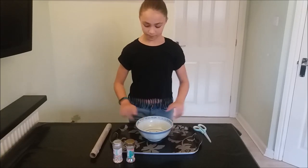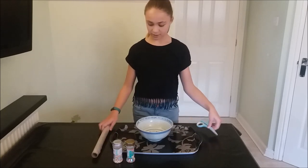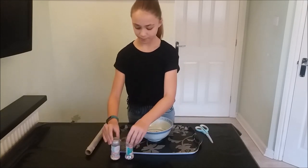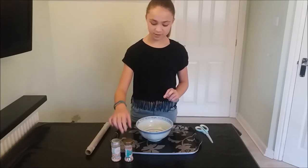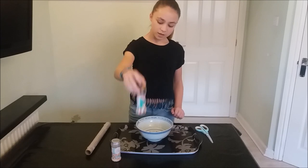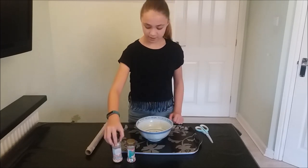First you will need a bowl and either a plate or a tray, scissors and cling film, and then any sprinkles that you have. We are supposed to be using the small hundreds and thousands sprinkles but we didn't have any of those, so we are trying the bigger pearls and the small mini stars to see if they work.